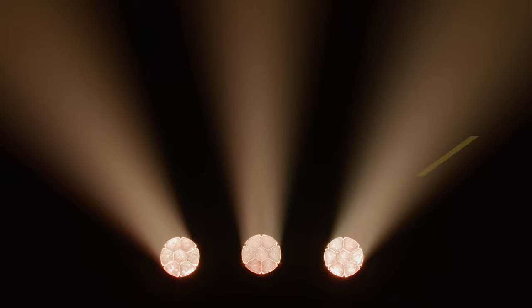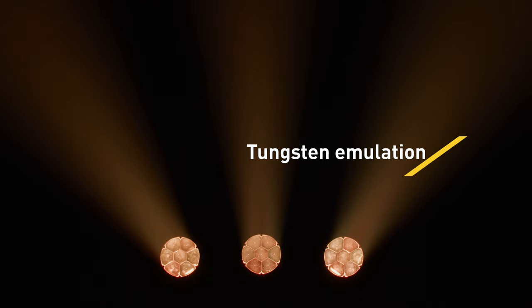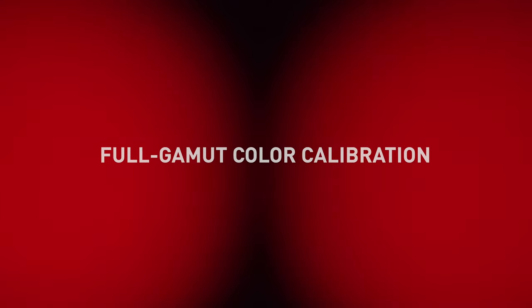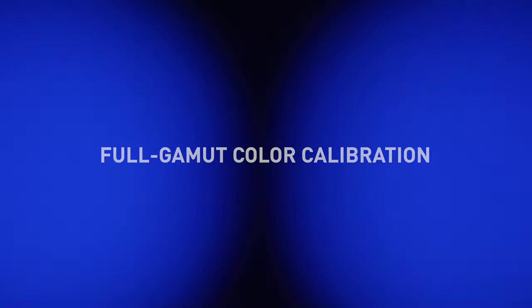The ELP PAR features a tungsten emulation mode that automatically sets the color temperature to 2600 Kelvin and creates a warm tint towards low-end levels. The ELP PAR also provides a full-gamut color calibration system which delivers consistent color and color temperature reproduction from fixture to fixture.